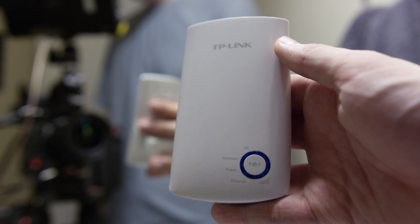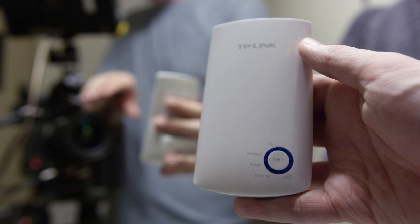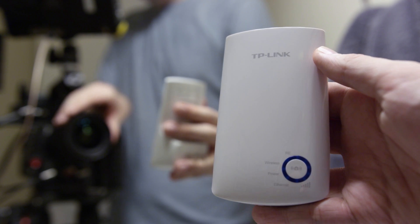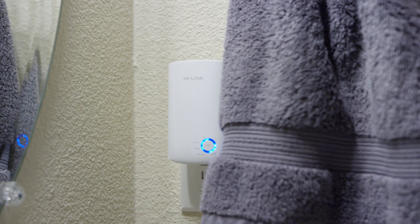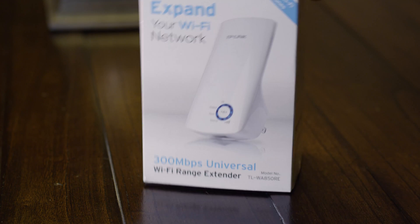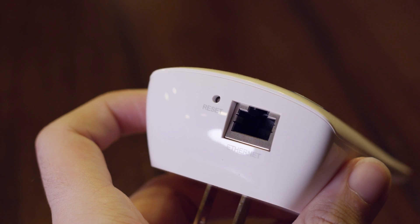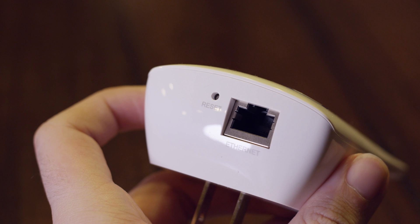Hey everybody, this is Mark with iAppleTech128 and in this video we are going to be checking out a $20 Wi-Fi range extender, seeing how good it is and if it is really worth picking up. This device plugs into your wall outlet and extends your Wi-Fi network by connecting to it. The theoretical maximum output of this device is 300 megabits per second, which is pretty fast — well under the speeds for most houses today. And this even has an Ethernet port so you can go hardwired if you really want to.